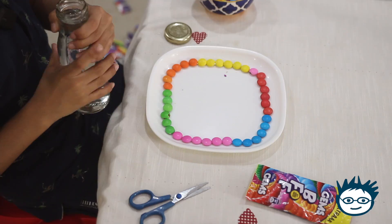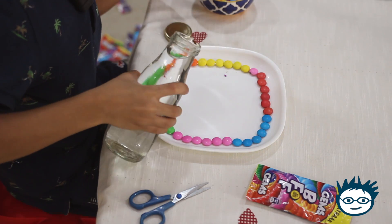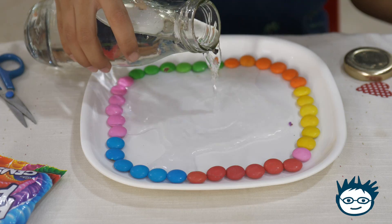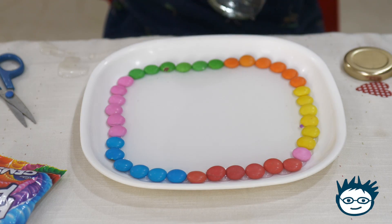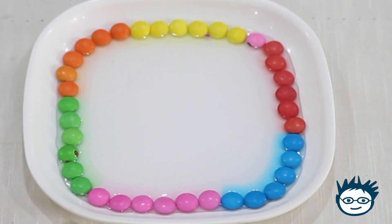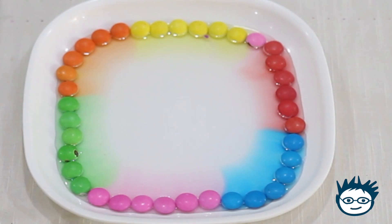Now I'll take one bottle of filled water and I'll put some water in it slowly. Now I'll put my bottle aside and wait for magic to happen. Be a little patient and keep observing.